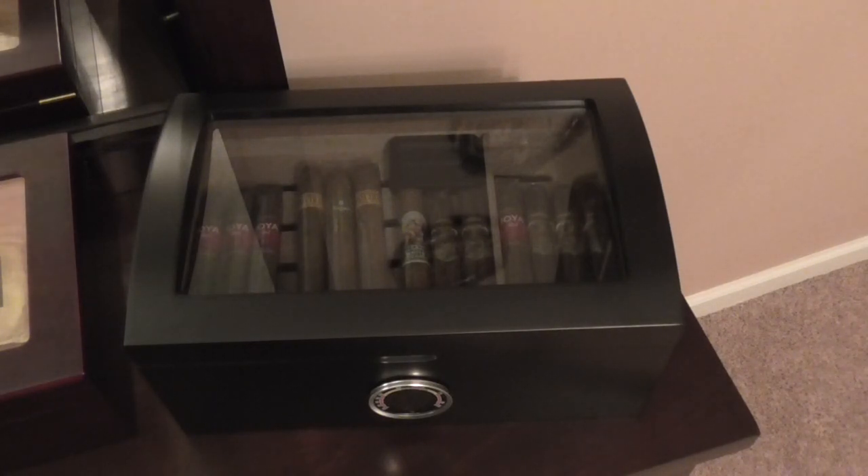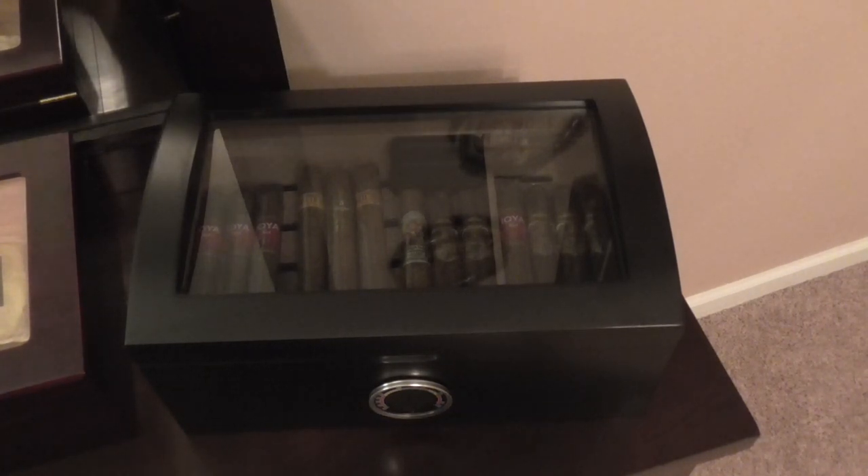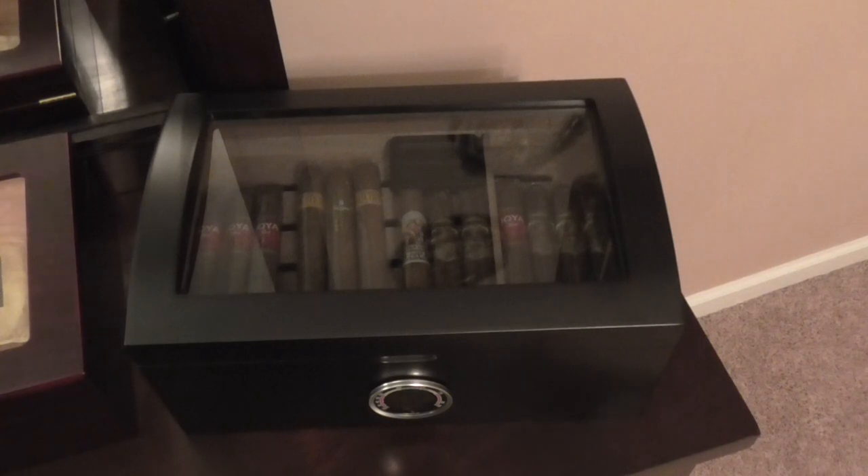What up tubers? TJ here with another video. So I was getting a massive amount of requests to do a humidor tour of all the cigars I got in here, and I mean a ton of requests. So I'm going to go ahead and knock it out right now.